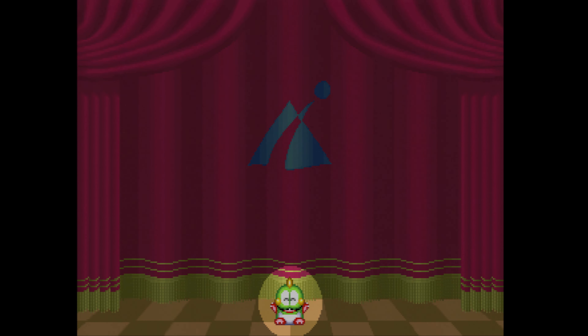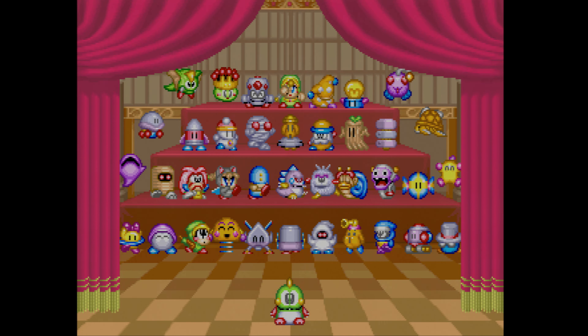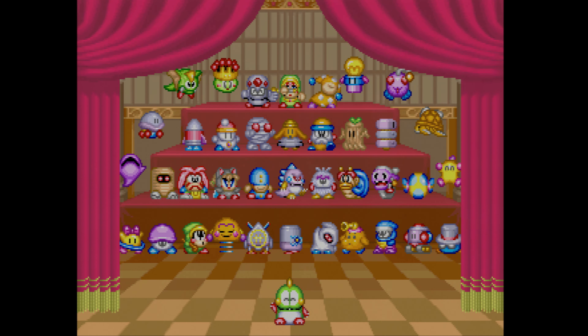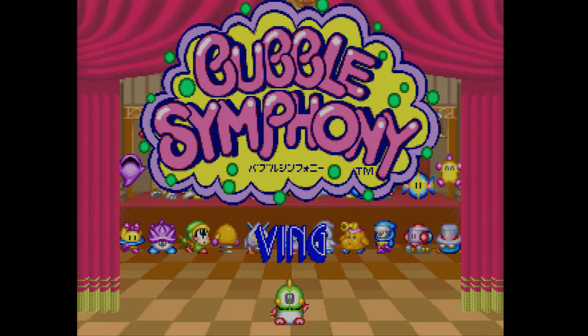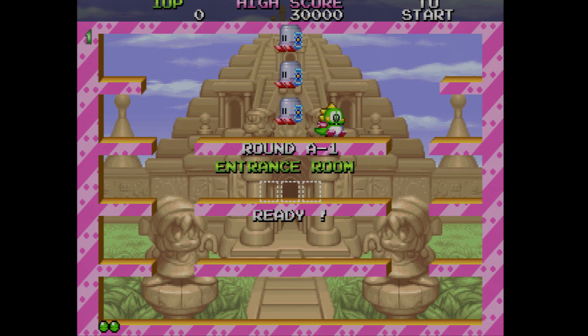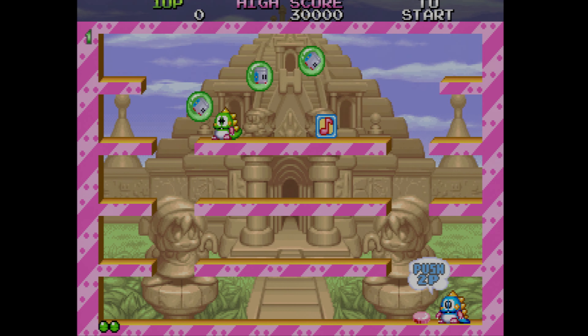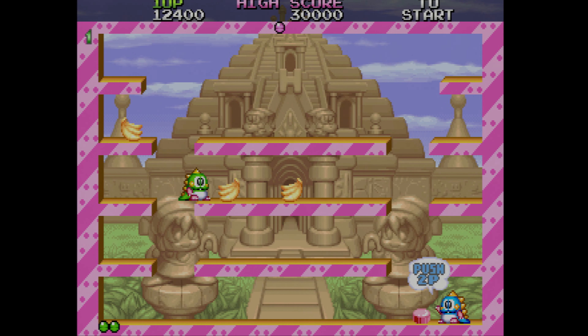Now moving over to the last game in the test: Bubble Symphony. I absolutely love this game — I've played it probably two or three dozen times in my life. I have the Taito F3 arcade board with this cartridge in my closet; I have many different ways to play this game. All the pastel colorways, the cute charming 2D graphics — the Framemeister into the Morph 4K just looks incredible here. I have no issues with this signal whatsoever.